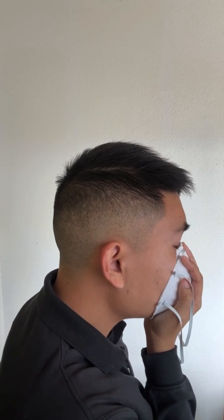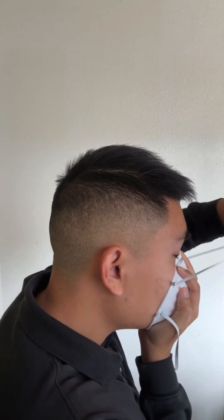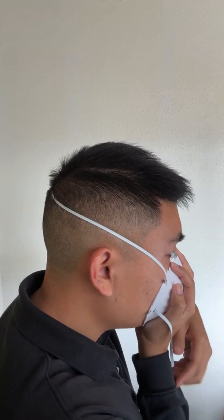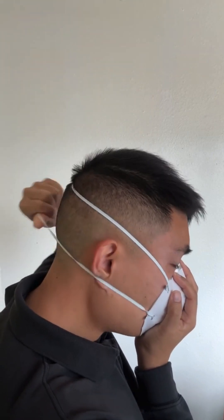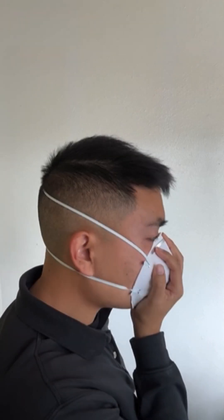Place the respirator into the palm of your hand, making sure both elastic straps are not tangled together or twisted. Put the mask on with your chin resting snugly into the bottom of the mask. Pull the top strap over the head first, then pull the second strap over the head to have it rest below the ears. Make sure to not crisscross the straps.